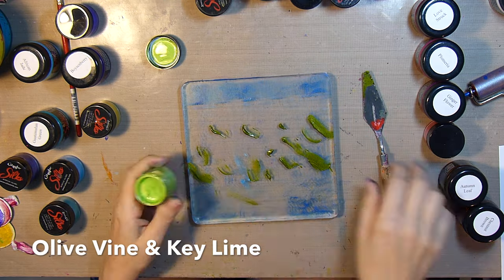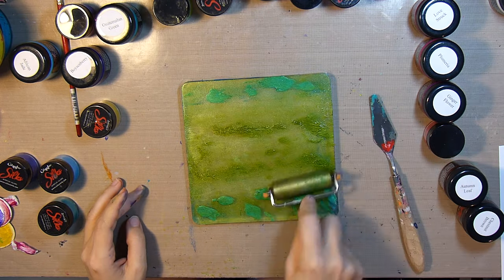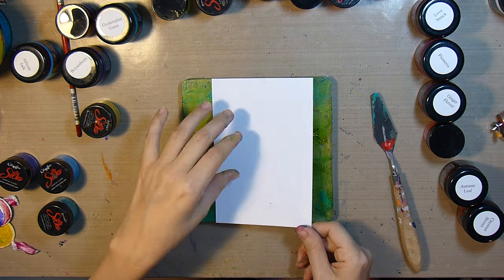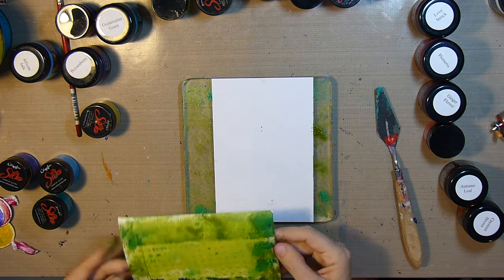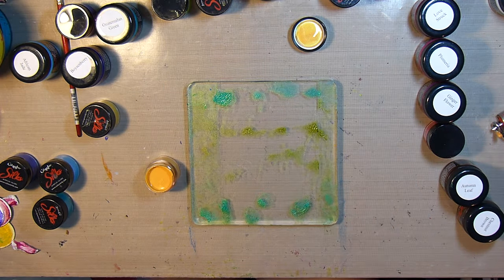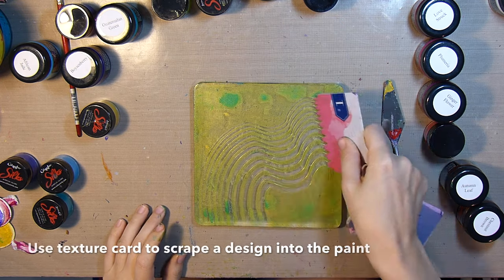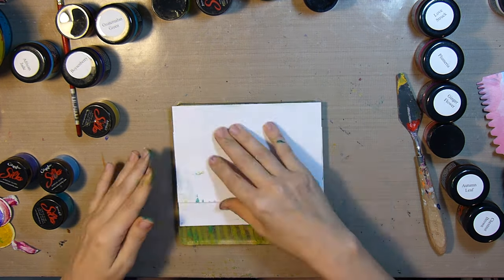Next I'm using some olive vine and key lime in the middle, and on the outsides some Guatemalan green. I wet it with a spritz of water just to help it spread a little easier. Then I'll lay the stencil on and take it off to get a little of that design on the print. After that I'll add some sunflower and use the texture card again to create a little design that I can pick up on my next print.